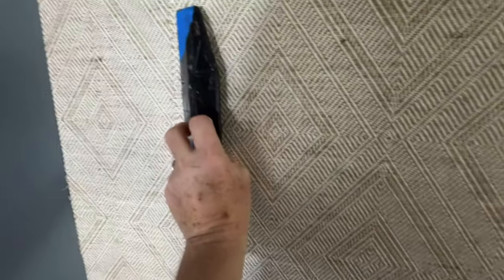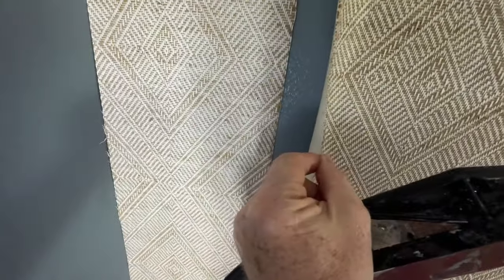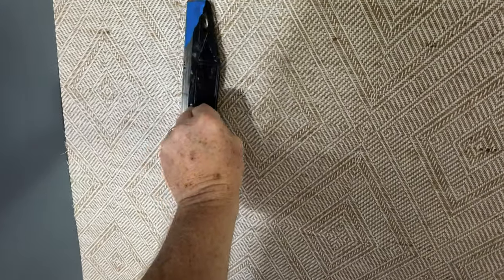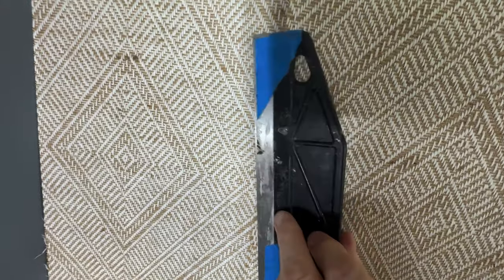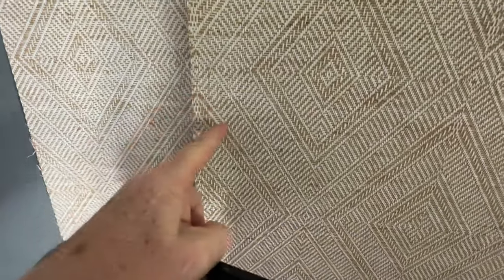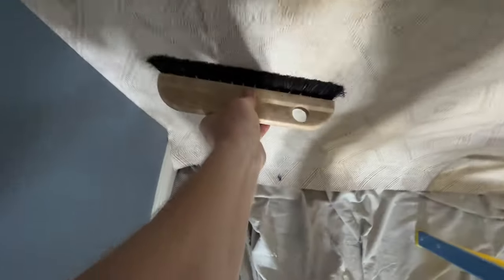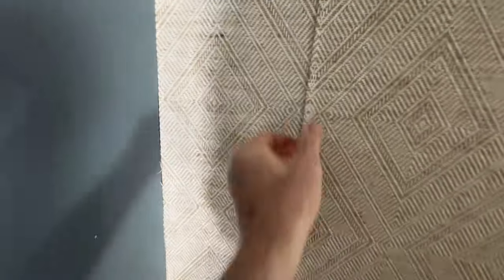I'm a lefty. I'm going to want to trim with the overlap on the right side and the underlap on the left. My left hand needs to be seeing that as I cut down. If you're a righty, you're going to want this piece overlapped onto here so that the action is over on that side. The result is that this is my overlap.